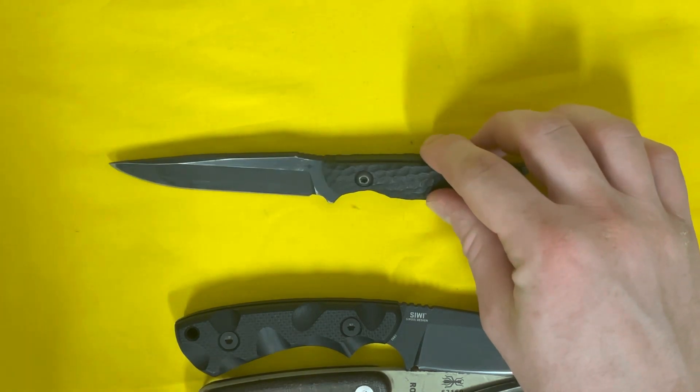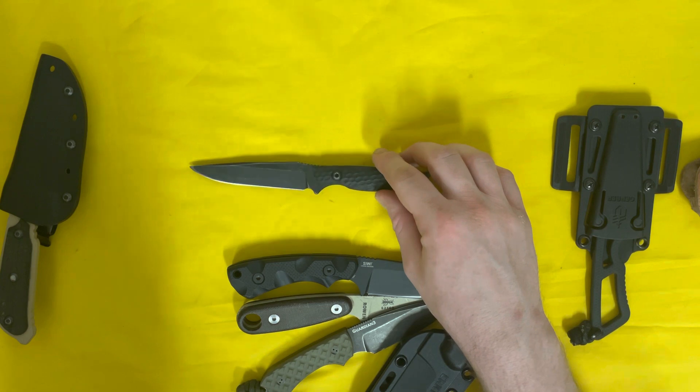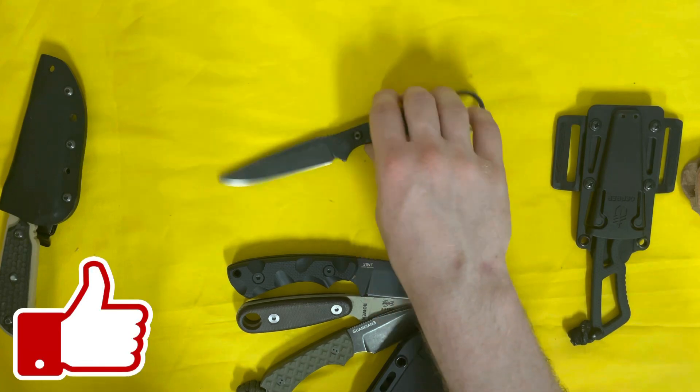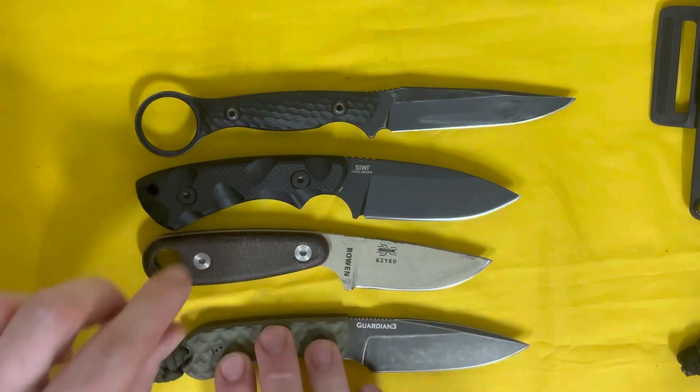I'll talk about whatever looks different on the Tor Anaconda at some point, and I'll do an update — maybe a mid-to-long-term review — since I've had it for well over a year now. Feel free to like the video while you're down in the comments.